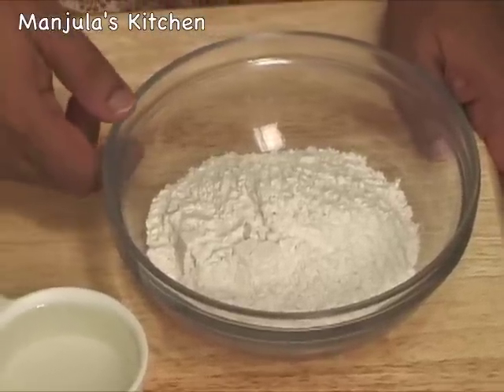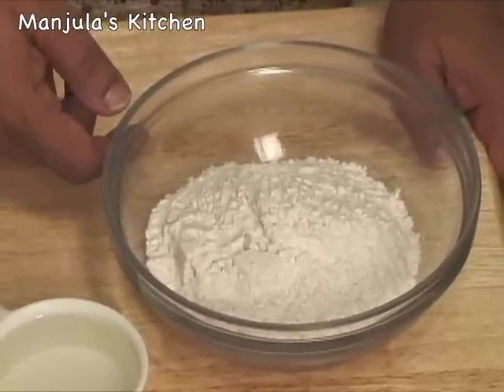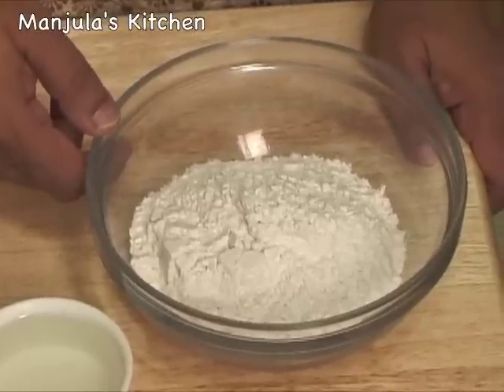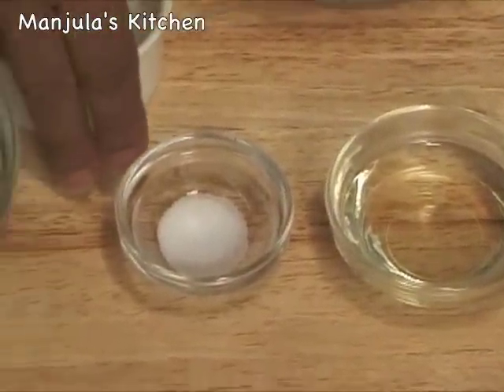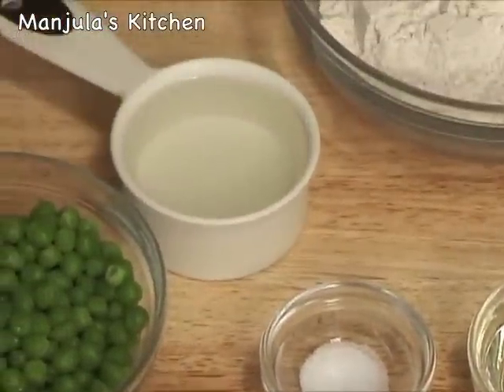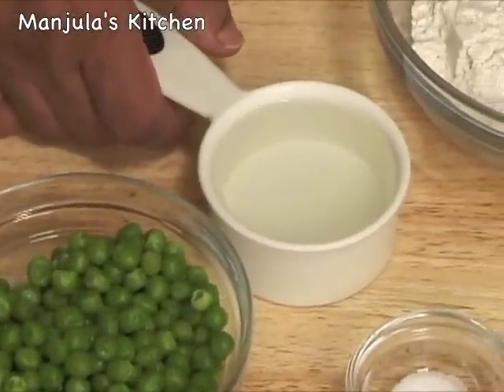This recipe will make 12 kachoris. For the dough we need 1 cup of all purpose flour, plain flour or maida, 2 tablespoons of oil, 1/4 teaspoon of salt, and about 1.5 cups of chilled water.